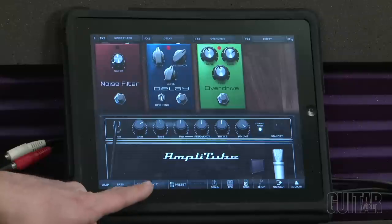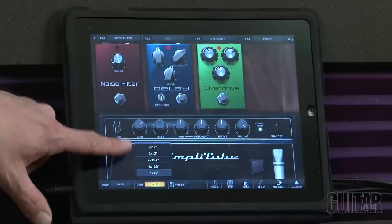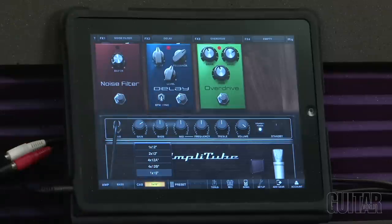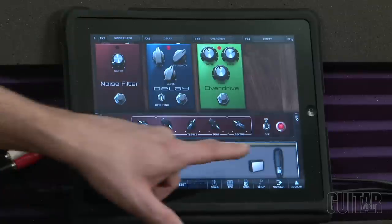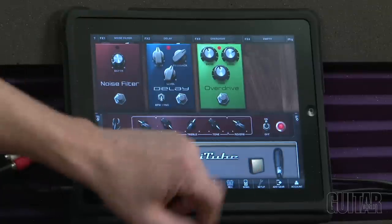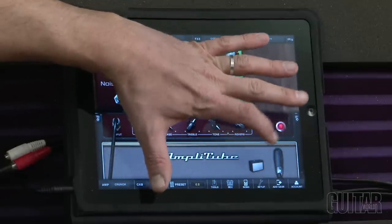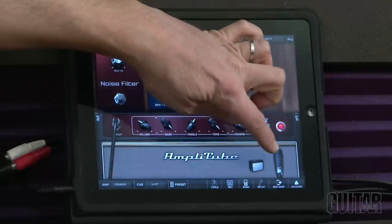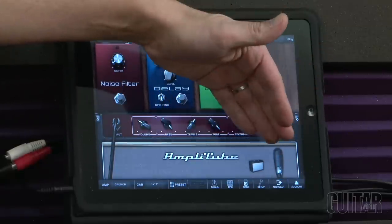Moving over one, you get your choice of cab. There are about five different choices: 112, 212, 412a, 412b angled, bottom, and a 115 cab. What's really great is you can change your cab just by touching the screen — so it's real easy, you don't have to go to the drop menu. You can cycle through all the cabs and hear the different sounds. There are also two microphones and you can hear the difference between both of them — that's a matter of taste.